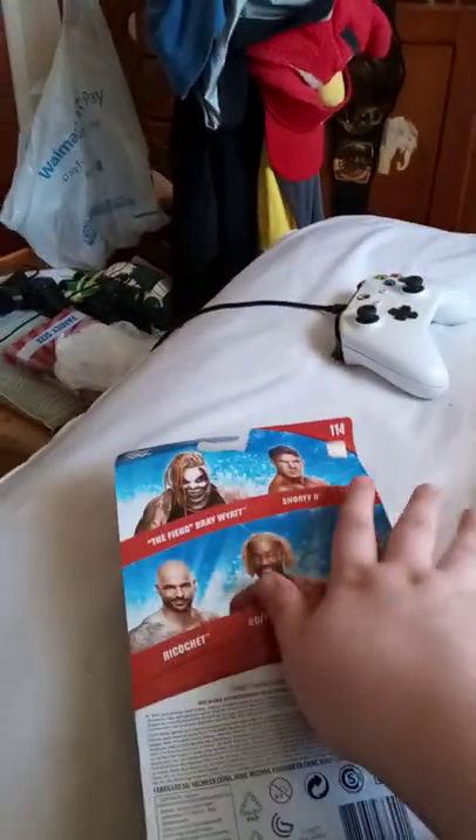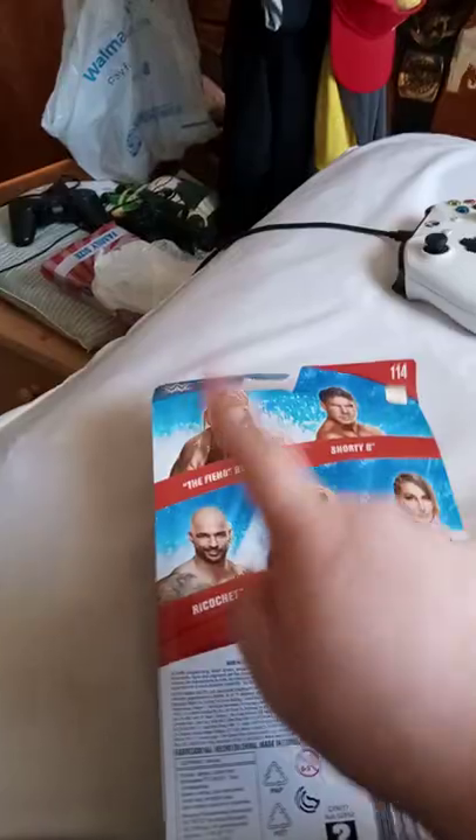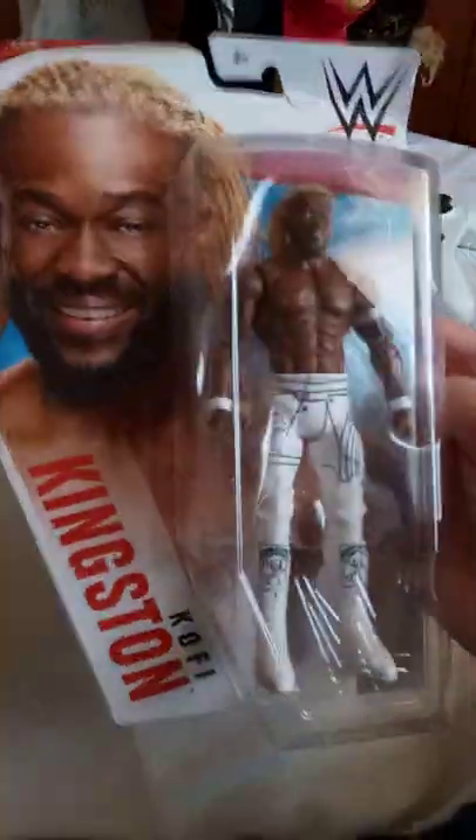There were some other ones you could get, like the others, including Ricochet, but he does not have the chase variant, so yeah. I think this Kofi Kingston will be the best, perfect figure, and this is actually my second Kofi Kingston figure.